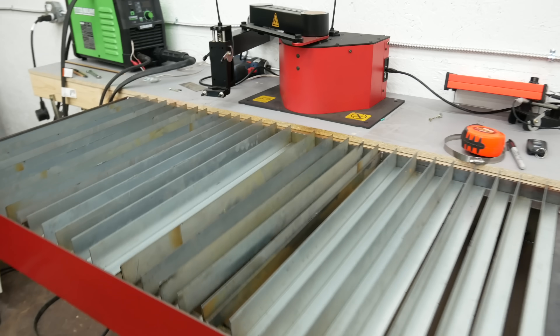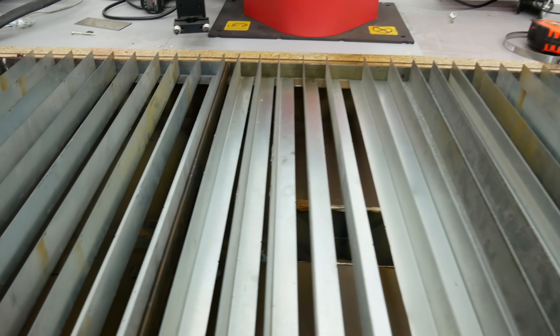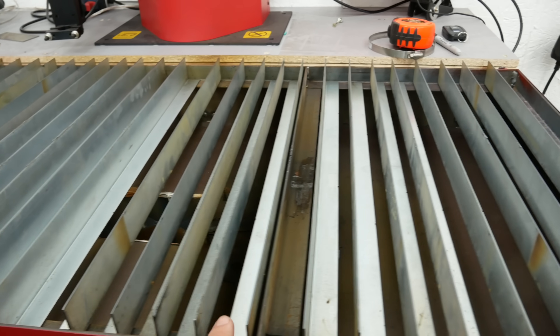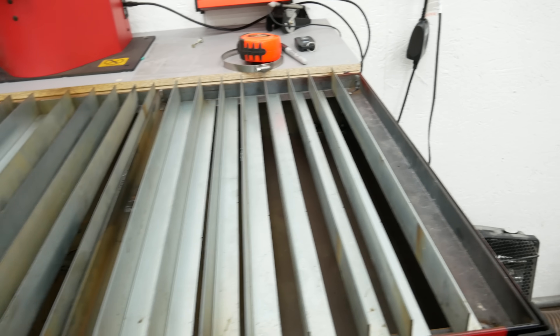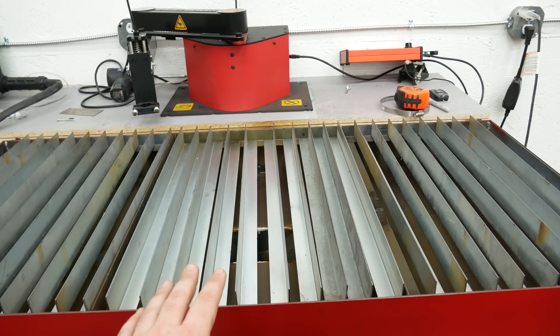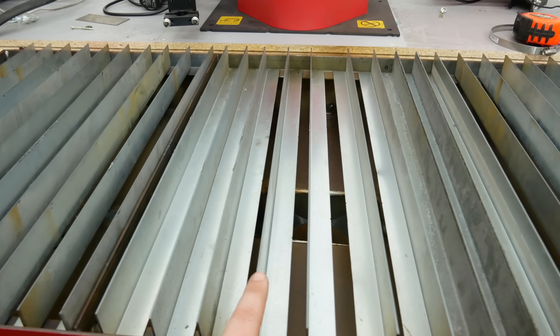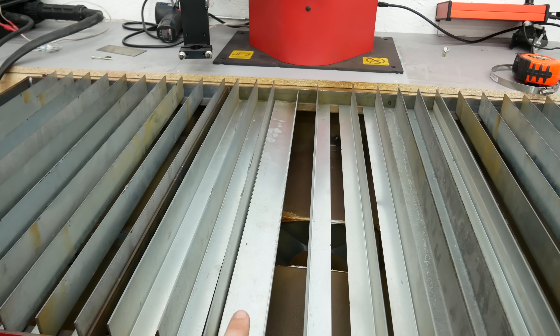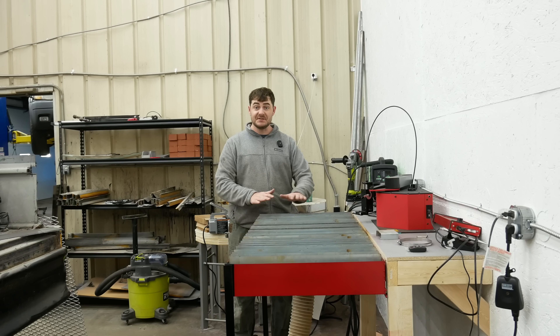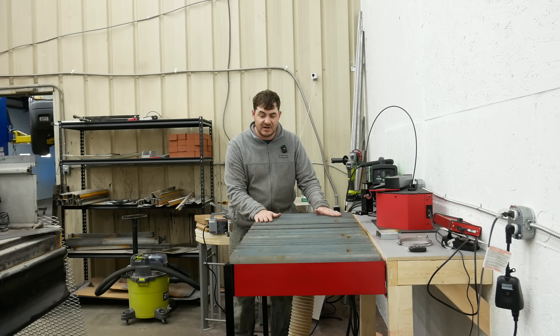And here they are all together in situ. They're baffling — I don't mean they're confusing, I mean they're acting as baffles. You can see the controlled air gaps between each of them. Now I need to figure out a way to attach them all together into three separate grates, because right now they're only supported on one side and they don't exactly stand up on their own. This whole table I designed on the fly — it's how I like to work — and it ended up nothing like I originally planned it.